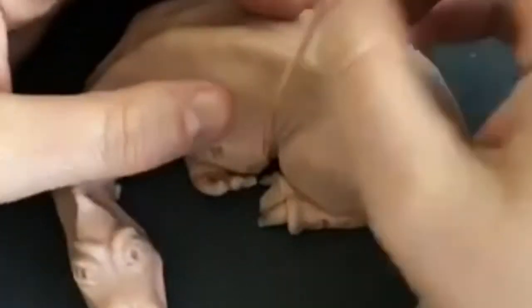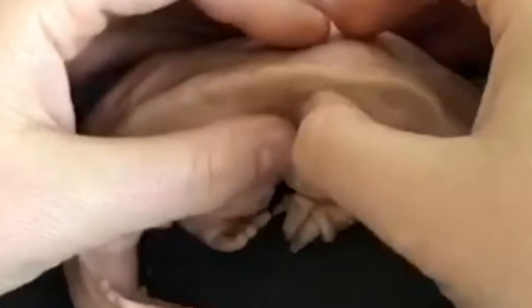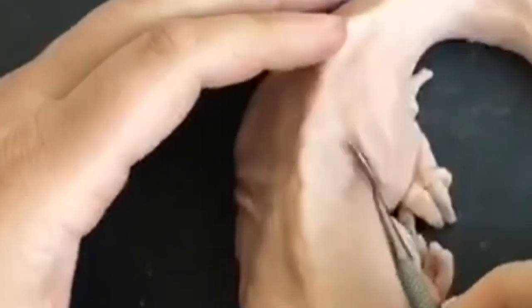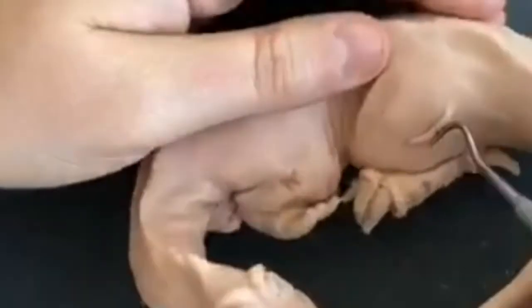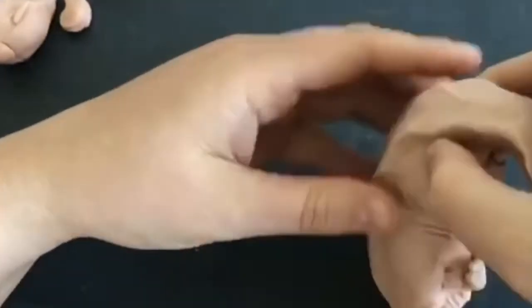I apologise for the quality of the footage for this next section — it's quite grainy. I'm not sure what I did differently for this bit of video, but it didn't come out very clearly. I'm just adding some more wrinkles, accentuating his baggy skin.